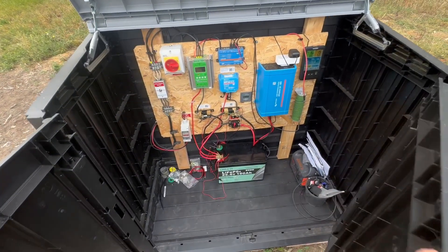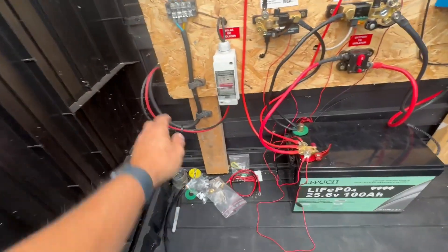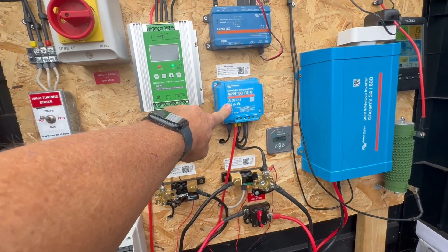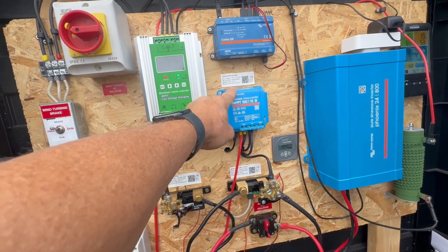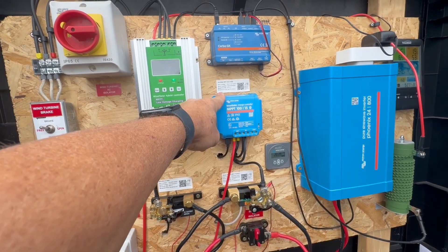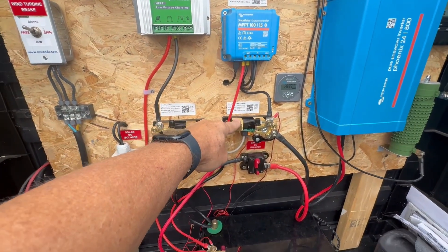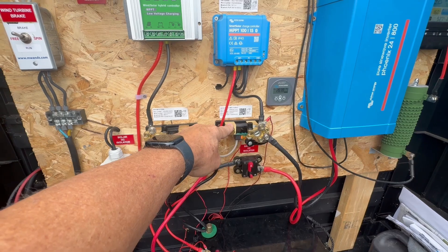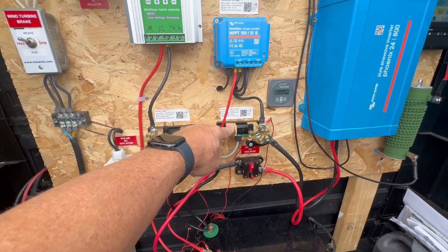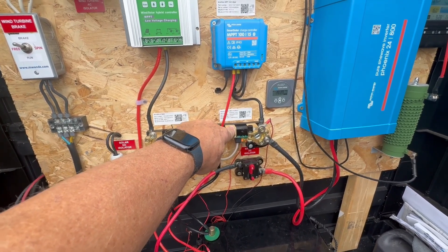To cover off the solar: DC isolator into a Victron smart charge controller — these are great bits of kit, very efficient, and you can get good data on Wi-Fi, manage and review it remotely. Then through a Victron smart shunt, which is the battery monitor — this is going to monitor the battery performance, make sure we're not out of specification, and also measure power going into the battery.